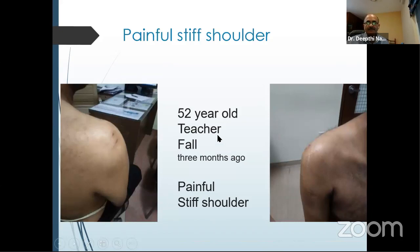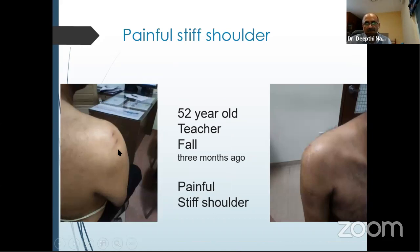A 52-year-old teacher fell three months ago with a painful stiff shoulder — not able to lift the arm at all. Examining him posteriorly, there is a fullness and a mark on the shoulder. Anteriorly, there is prominence of the coracoid process but a shallow anterior part — the roundness in the anterior aspect is not there. As soon as you see this, the patient should be diagnosed with a posterior dislocation of the shoulder, a neglected one. This patient was seen by about two orthopedic surgeons, given physiotherapy, and nobody recognized this problem. A simple clinical examination gives you the diagnosis.